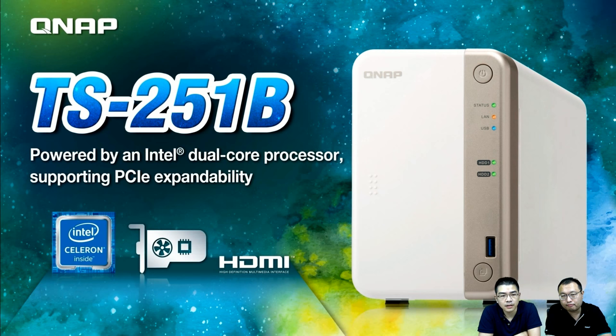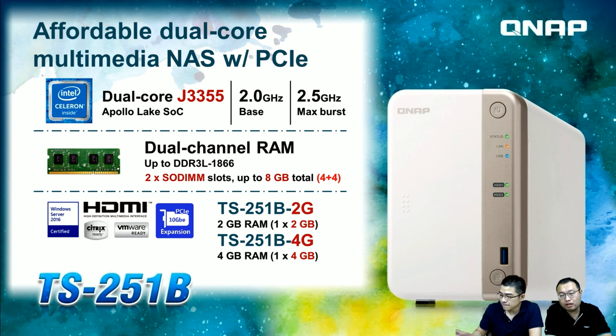The TS-251B is powered by a dual-core Intel processor based on the J3355, code-named Apollo Lake. The frequency is 2.0 GHz by default and it can automatically burst up to 2.5 GHz when needed. The memory is designed in a dual-channel setup with two available memory slots, DDR3L up to 1866 MHz, supporting a maximum of 8 GB total memory.